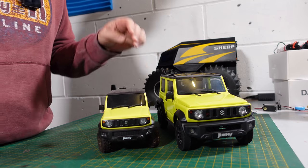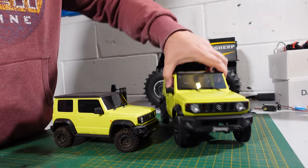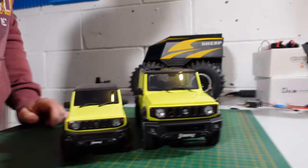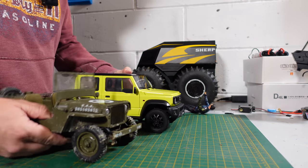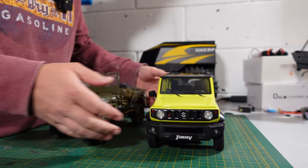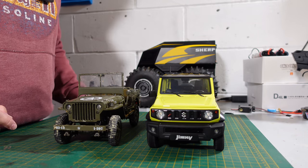Just for size comparison — this is a 1:18 scale model, and you can see a bit of a difference in size between 1:18 and 1:12. And then a sneak peek — this is the 1:12 Willys Jeep from FMS, also Rock Hobby. A video is coming for that soon; I've already done it but can't release it just yet.